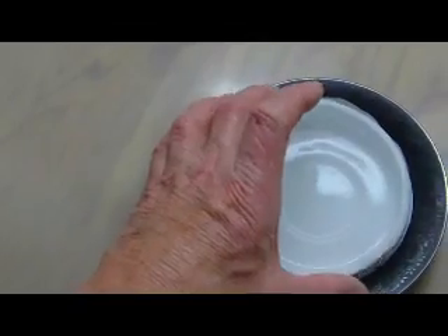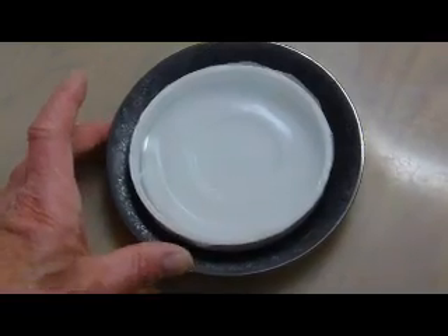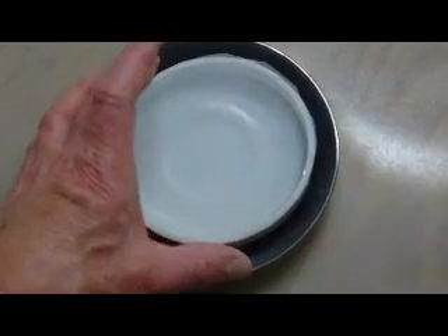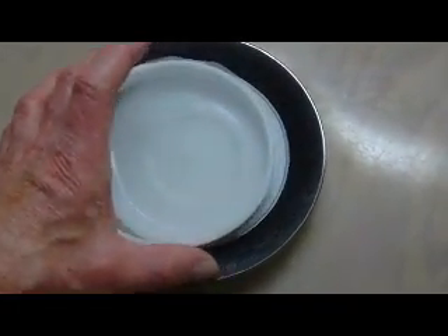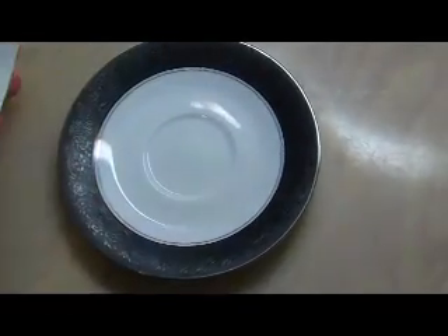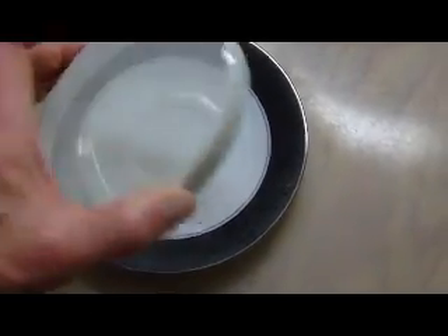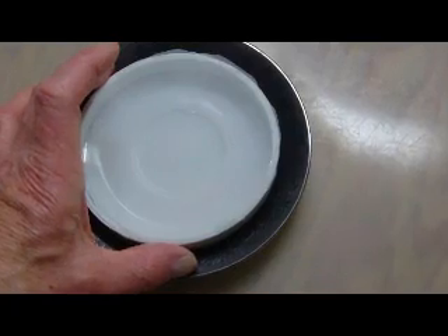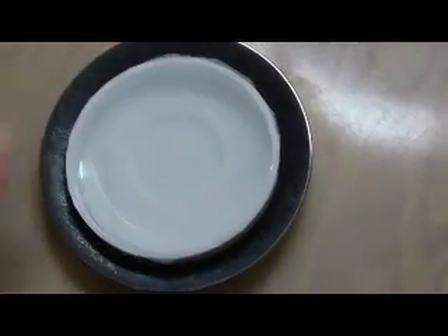I put my first prototype into a dish and used it for a few days. I wasn't expecting a miracle. I was just hoping that the water and dissolved soap would drain away from the bar so that the bar itself wouldn't continue to dissolve. As I had hoped, the water drained rapidly off the bar and through the screen, but surprisingly there was no soap in the dish, only water. The dissolved soap separated from the water and went back into the bar as usable soap. This was better than I could have hoped for.